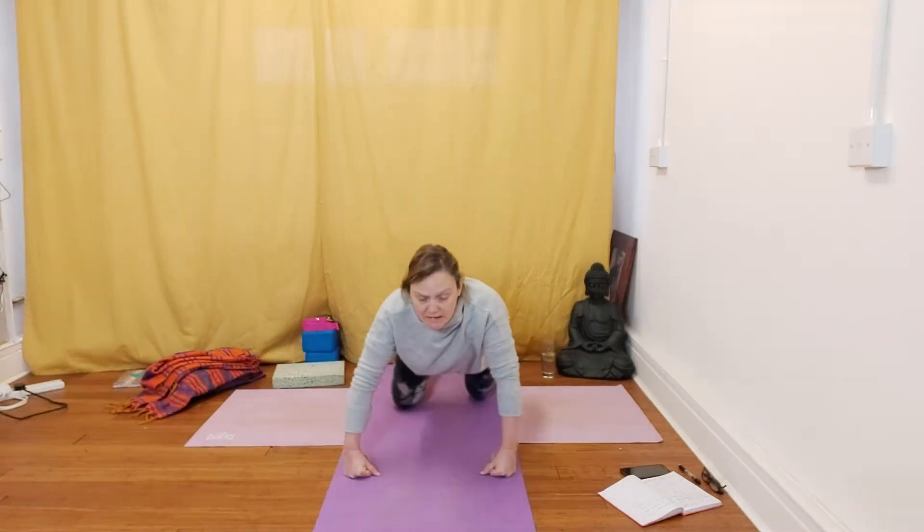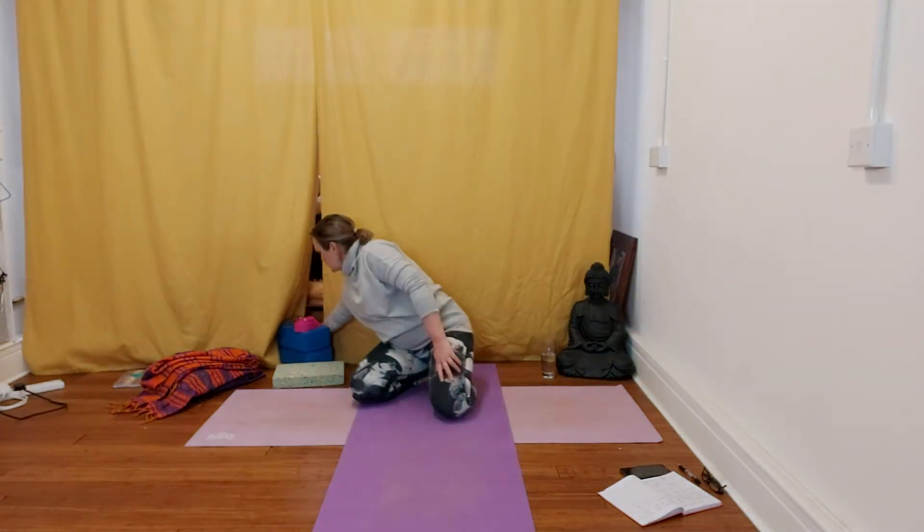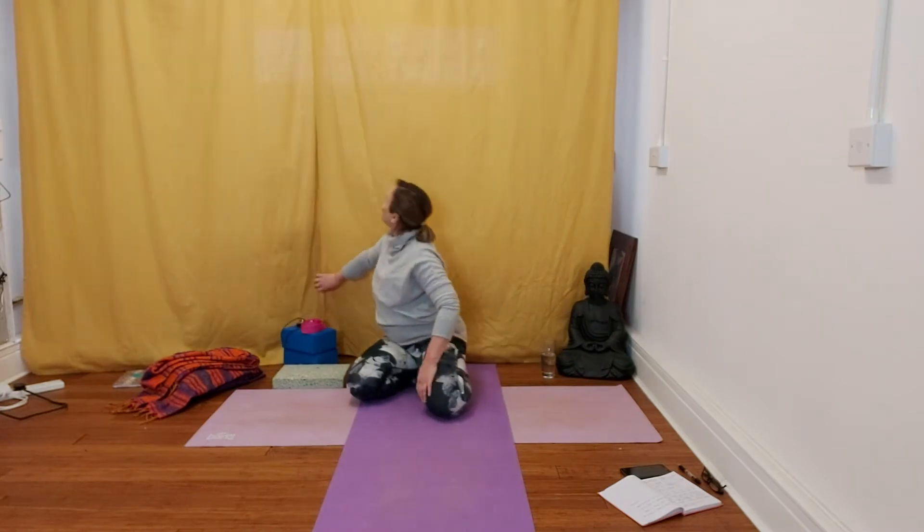We'll stay here for a few breaths. Belly breathe into your belly on the floor and feel that massaging. Just belly breathing into the floor and feel that massaging the internal organs. You might even feel the pulse in the belly. A couple breaths here.